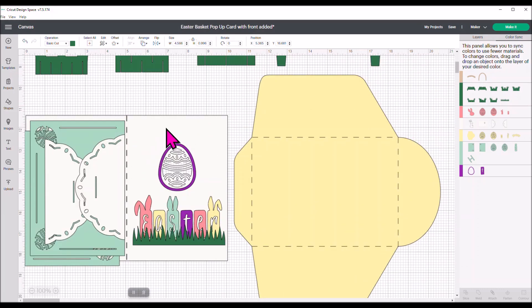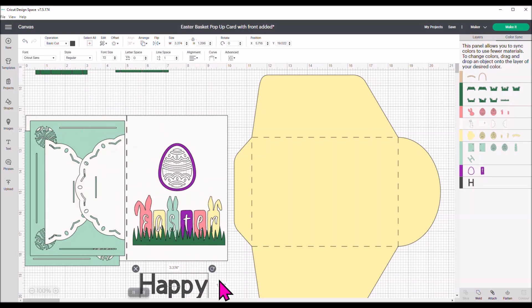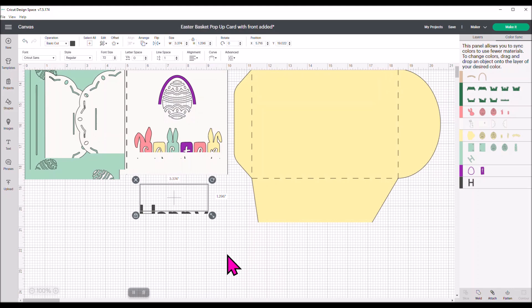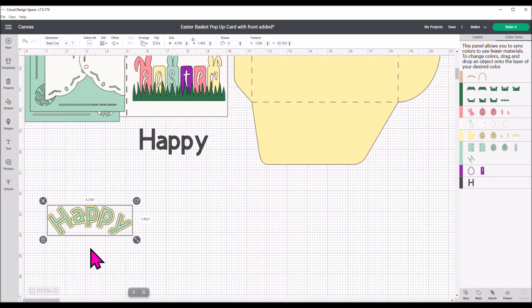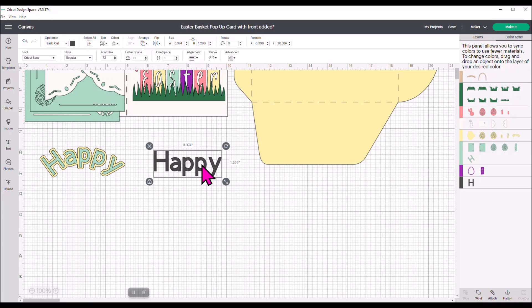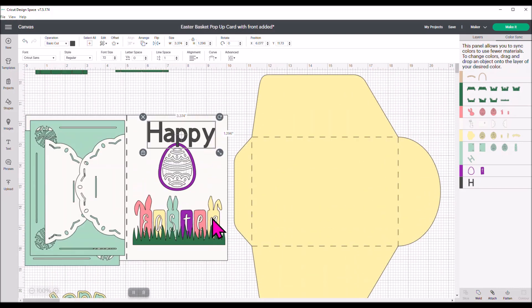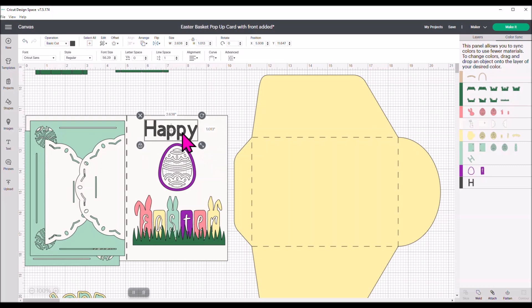I wanted to write the word 'happy' across the top. I went into the text box and typed in the word happy. I'm going to move it down so you can see it easier. I want to curve this around the top of that egg. I'll put it over here on the front of my card, make it a little bit smaller, and then hit the Curve option — you can see it in the layers panel. I'm going to slightly curve this.